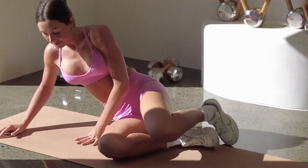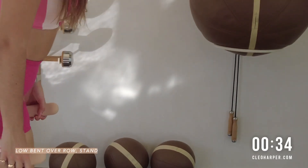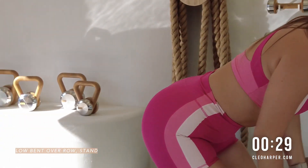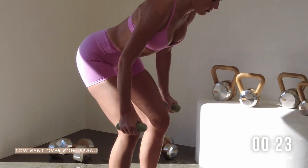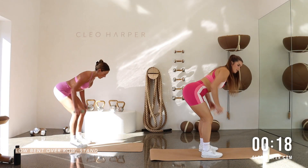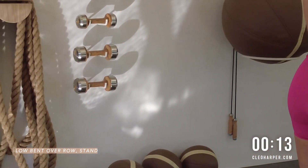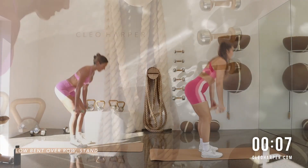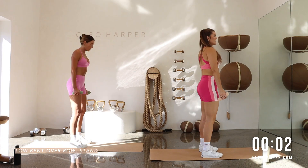Grab those weights. We're coming all the way up to that fun little combo. Feet slightly apart. Hinge forward bend. Row release. Lift. Row release. Lift and squeeze. Spine stays straight. So we're sinking quite deep for that row, and then back up again. Pin squeeze up. One more here. Row release. Lift.